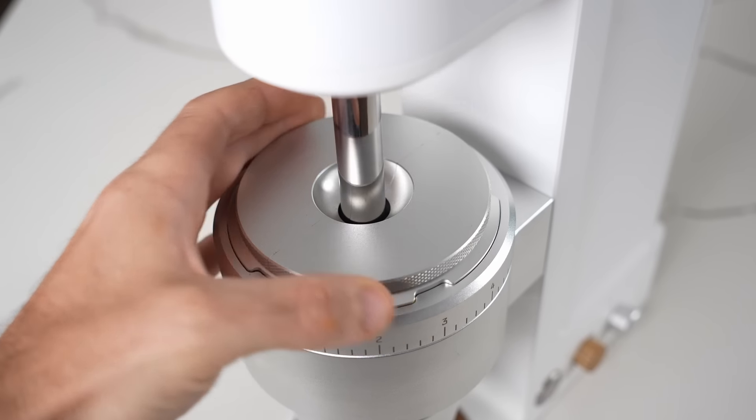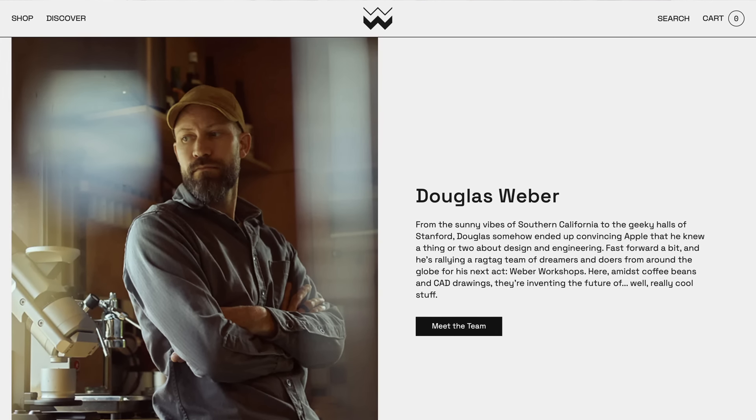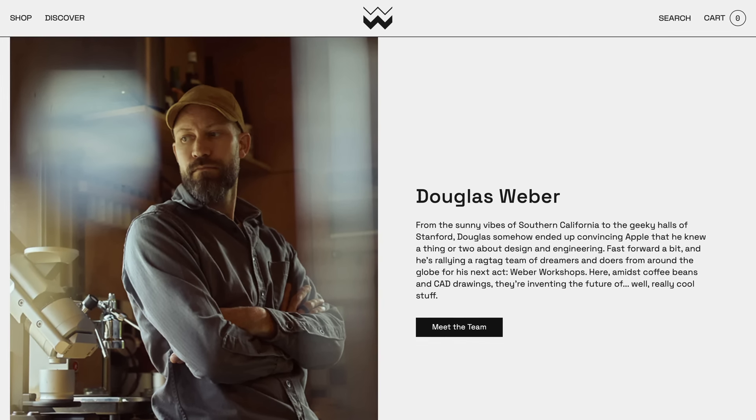This specific grinder is on loan to me from Weber Workshops — it'll need to go back once I'm finished. Weber Workshops makes several different grinders and coffee accessories produced in relatively small numbers at very high quality. All the products are designed by Doug Weber, an ex-Apple product person. Weber Workshops is based out of Japan with another small assembly workshop in Taiwan.